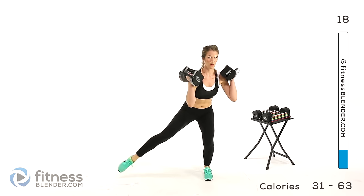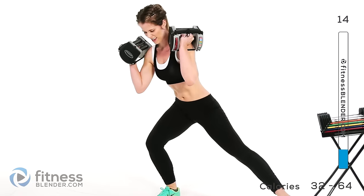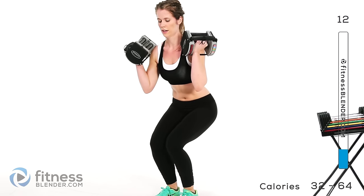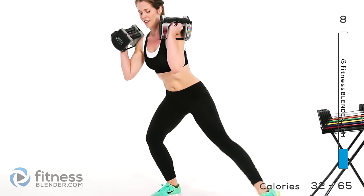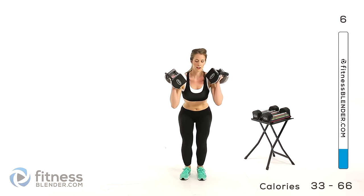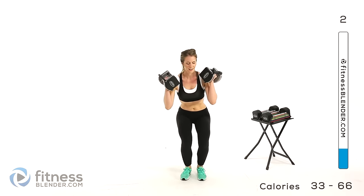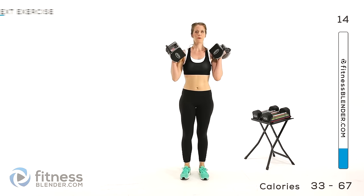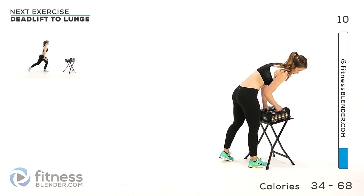Otherwise, try staying low the whole time. I'm huffing and puffing my way through the strength training — this is the kind of strength training I love. Who needs cardio when your strength workouts look like this? So our next group is a deadlift to a lunge. I'm going to use 16 pounds per hand for this.